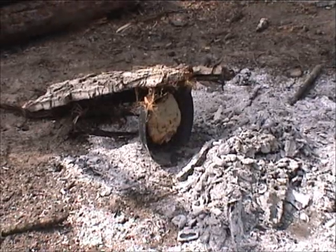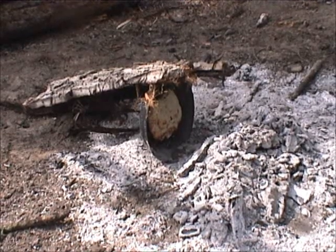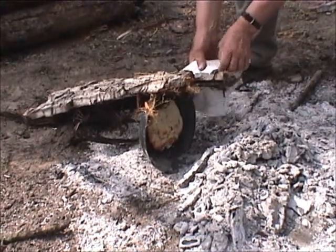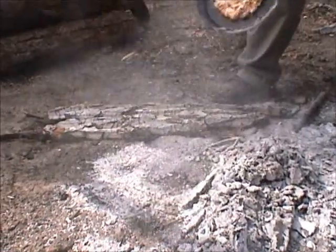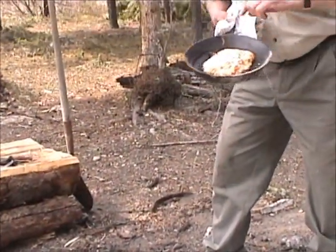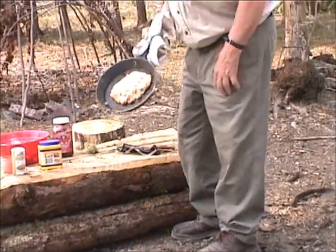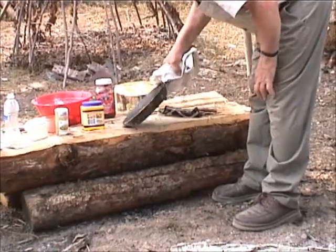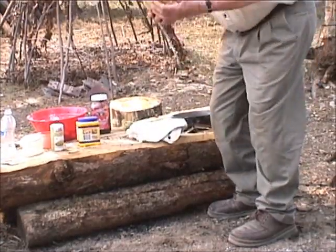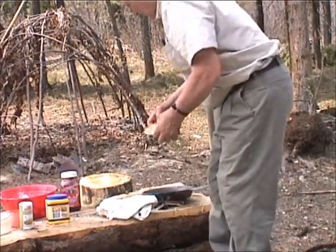We have baked our bannock under coals. We found that maybe the top was a little more pale than we liked, so we propped the frying pan and rotated it on occasion. The handle should be quite hot. And we now figure that our bannock must be done, definitely nicely done on top. Notice that the grease caused the bannock to adhere to the pan to a certain extent, and actually by knocking the pan you should be able to dislodge it. So we have here one serving of bannock.